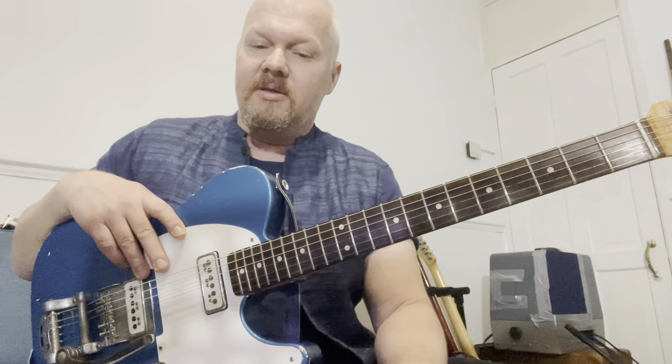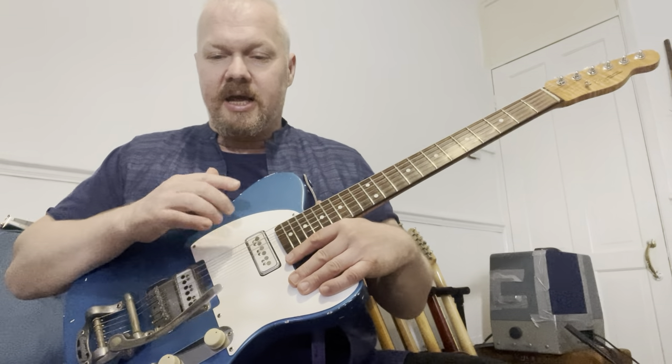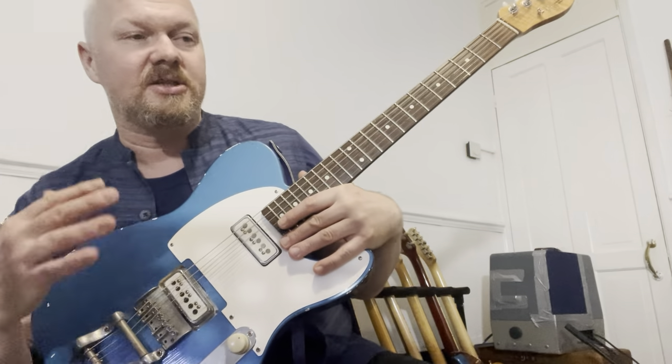They had very young session guitar players — like 20, 21 years old — and they came up with all those great spaghetti western styles of guitar playing. One of those guys, later in his career, was playing a telecaster with these two Dynasonics, and that gave me the idea. Bill Frisell was also doing that, but it was this spaghetti western guitarist — incredible player — whose name I just can't remember.